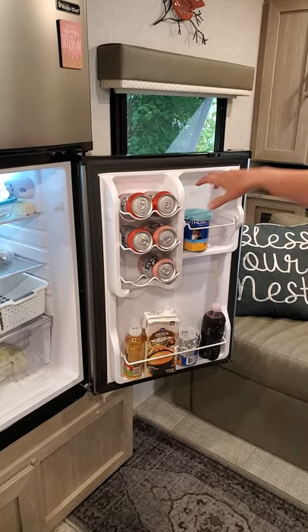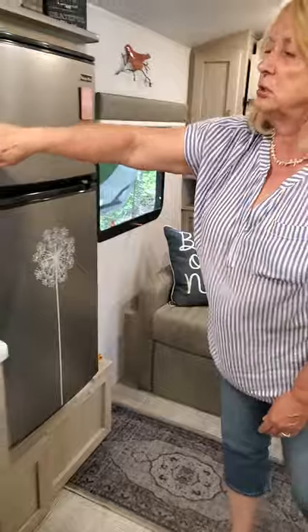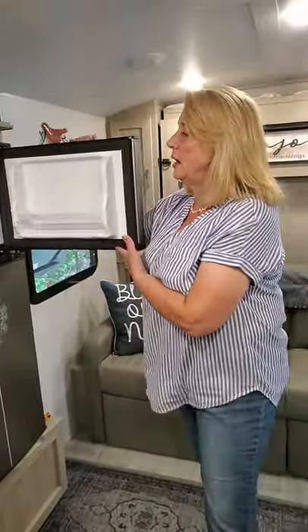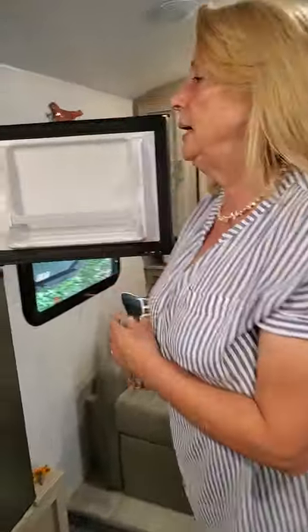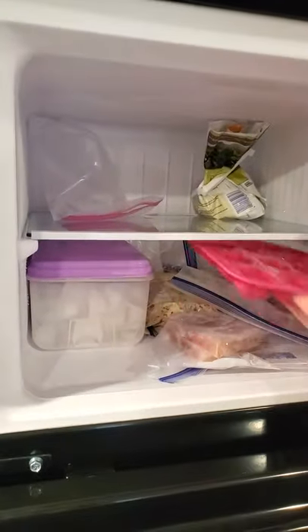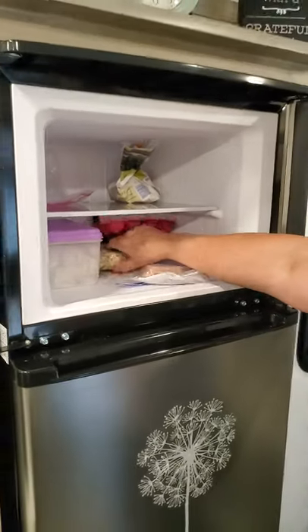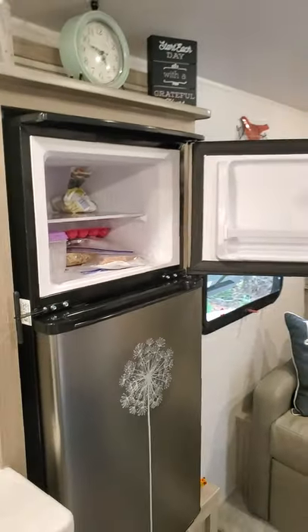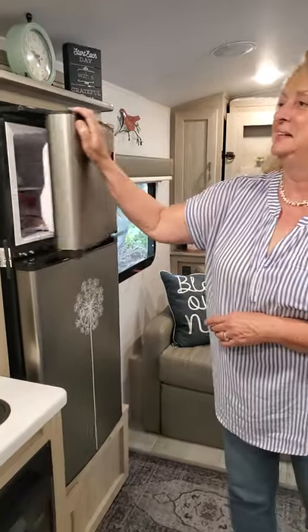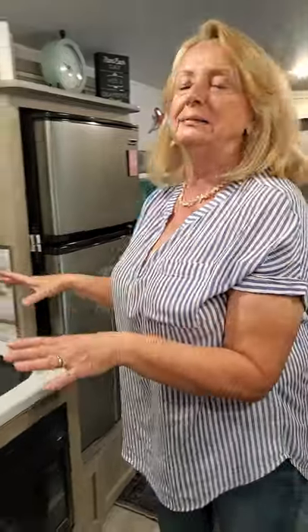It also has a separate freezer, which is wonderful. It keeps ice in here all the time and you can make your own ice cubes or just grab some from the house. We have some meats in here and a few other things as well — it will even keep ice cream cold.